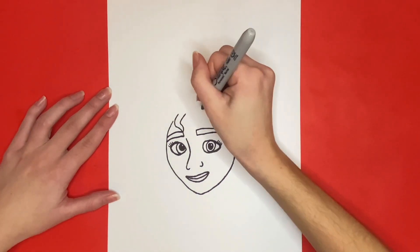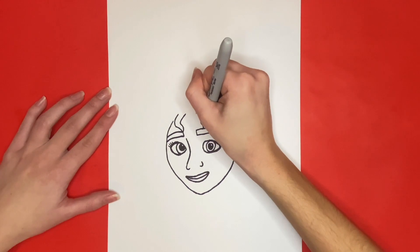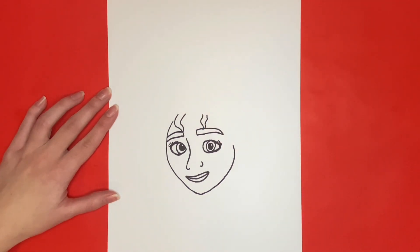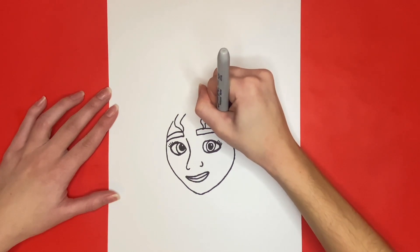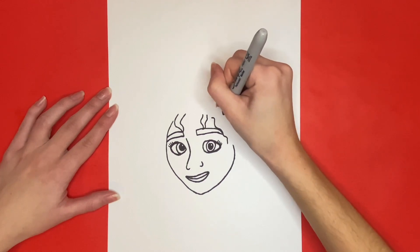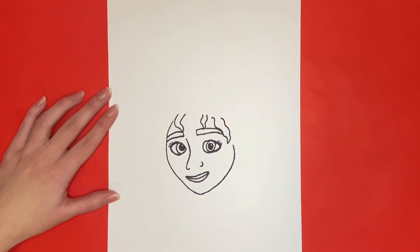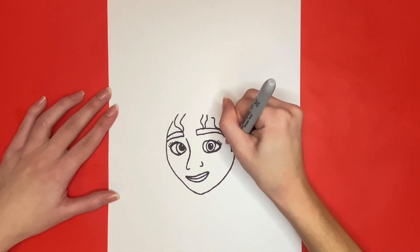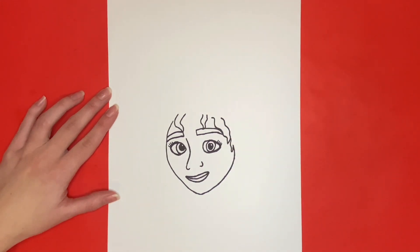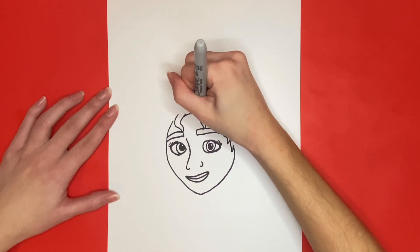Now we are just going to draw a few more shapes like this for pieces of her hair. Next we are going to draw the rest of her hairline. For this we will just draw lines connecting the pieces of hair in a round-like shape with her forehead.